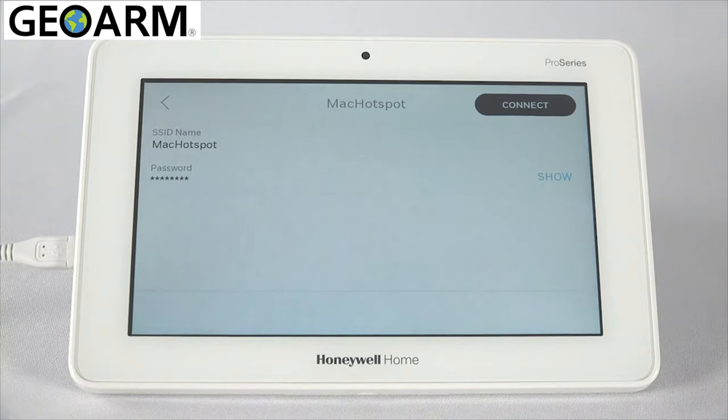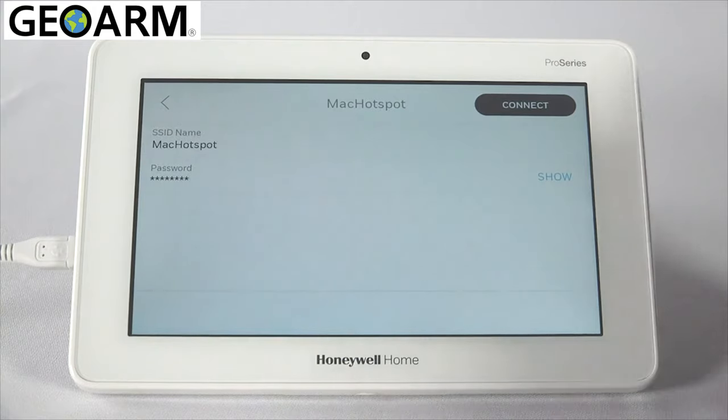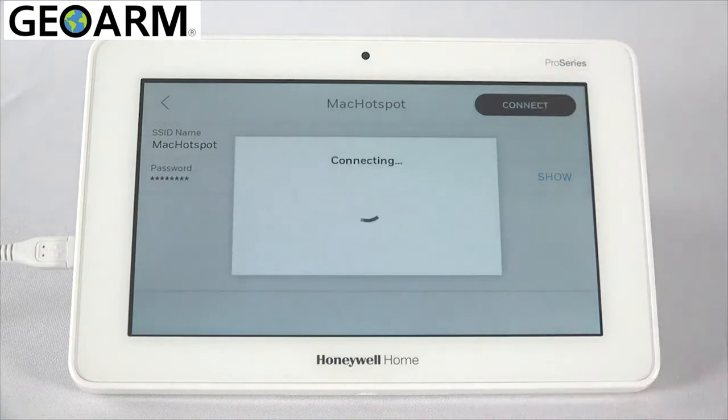After all entries are completed, tap Connect. After connecting to the local Wi-Fi network, the keypad will search for the panel's IP address.